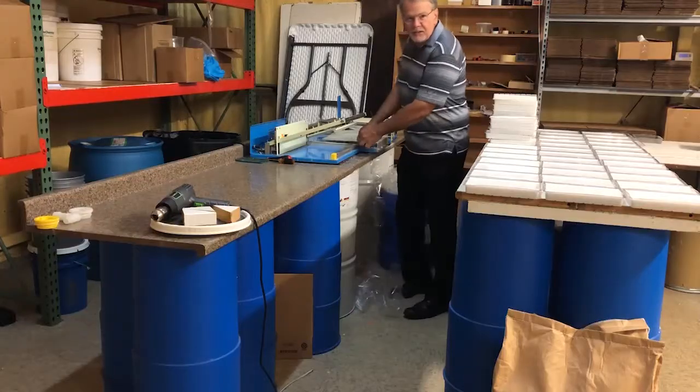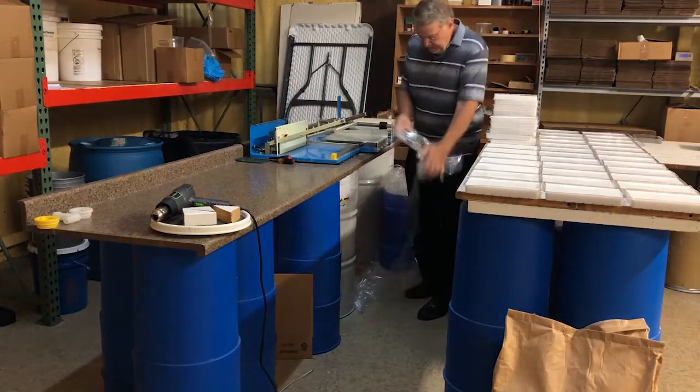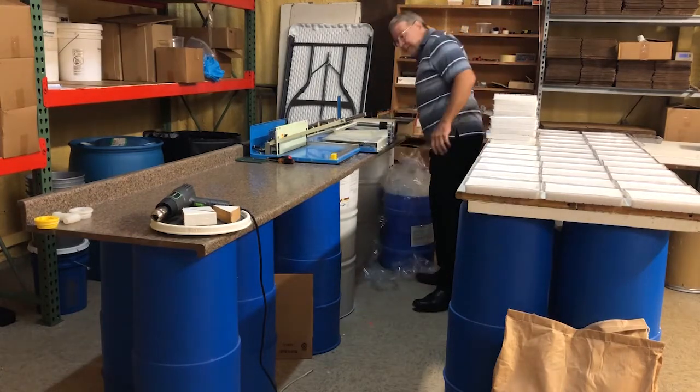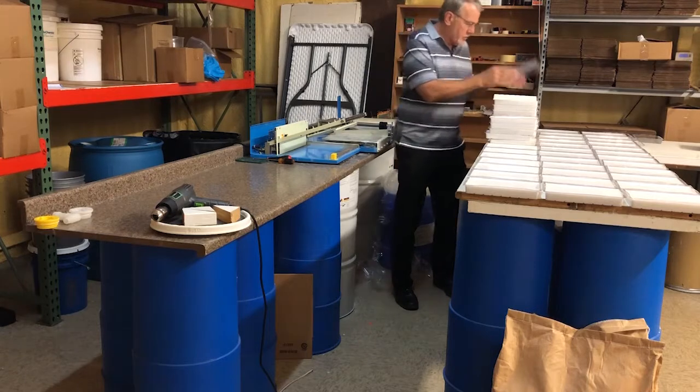We're going to go in and I'm going to wrap some soap and I'll show you that process. It's time to go to work, get the job done before we go do our other job.